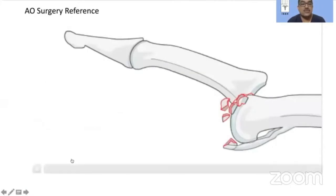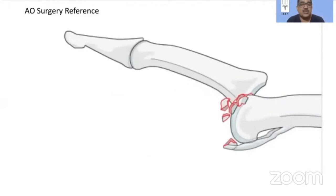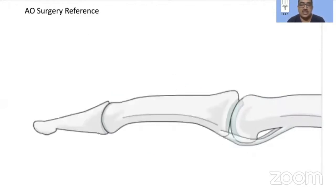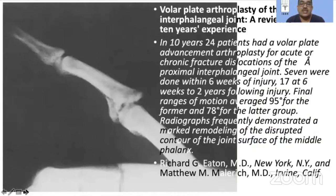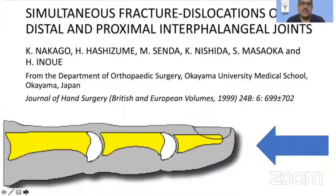Evo Surgery reference goes on to say that it's a hyperextension force at the PIP joint which causes the fracture and a subsequent dislocation. Even the most coveted text on this topic — that by Eaton, the first description of volar plate arthroplasty — does not talk much about the mechanism of these injuries, and I believe they are still poorly understood. There is a very frequent occurrence of DIP joint and PIP joint injuries, and this is one of the texts which describes the mechanism of injury in great detail.